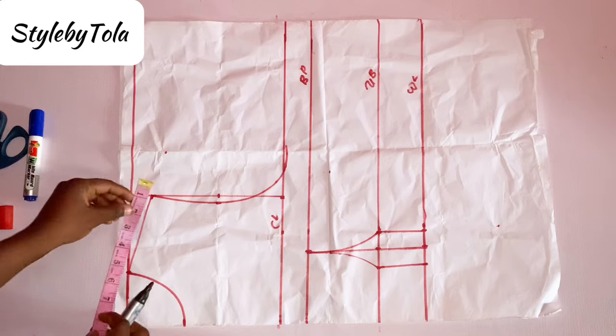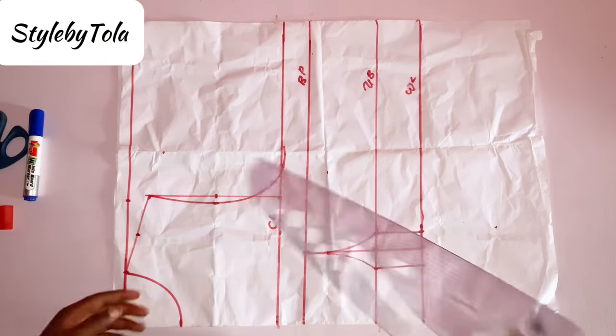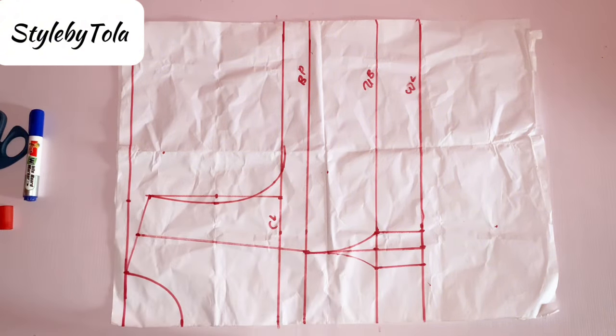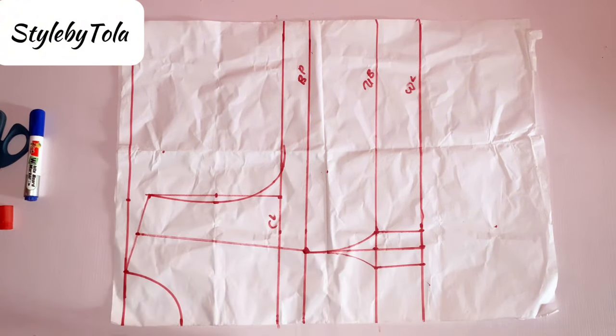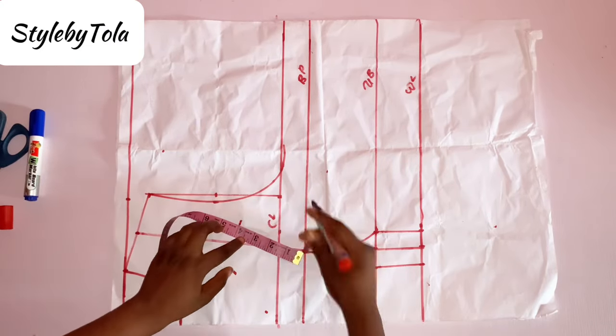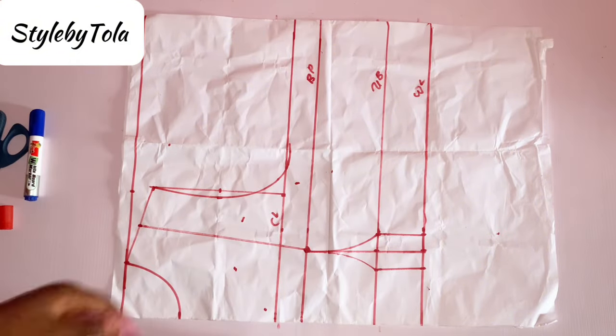The next thing I'll do is look for the midpoint of my shoulder slope, and then use a straight ruler to connect it to my bust point. After that, I'm going to take my bust radius around, which is four inches — that's bust span divided by two — and I'm going to take that across to form a circle.